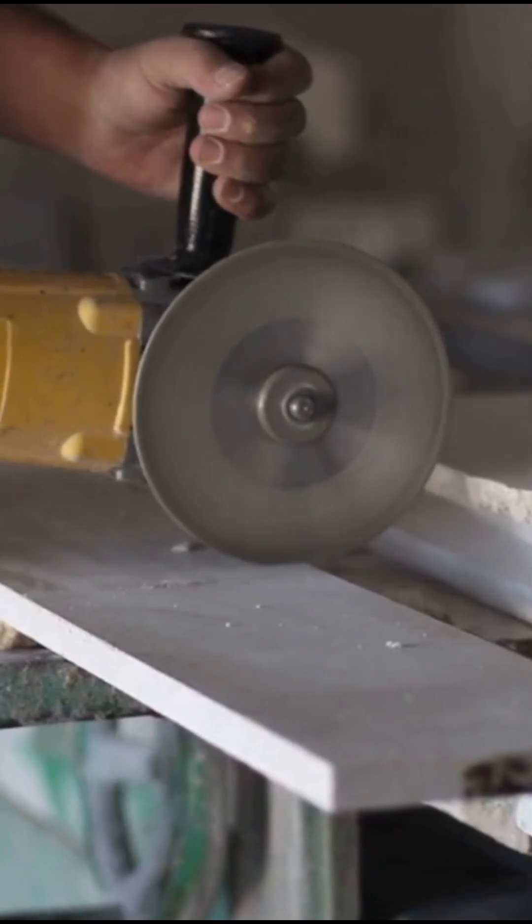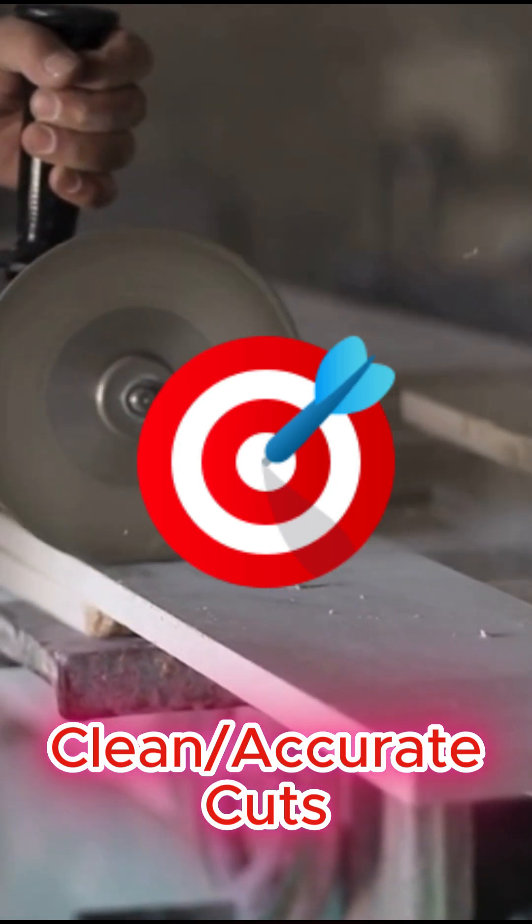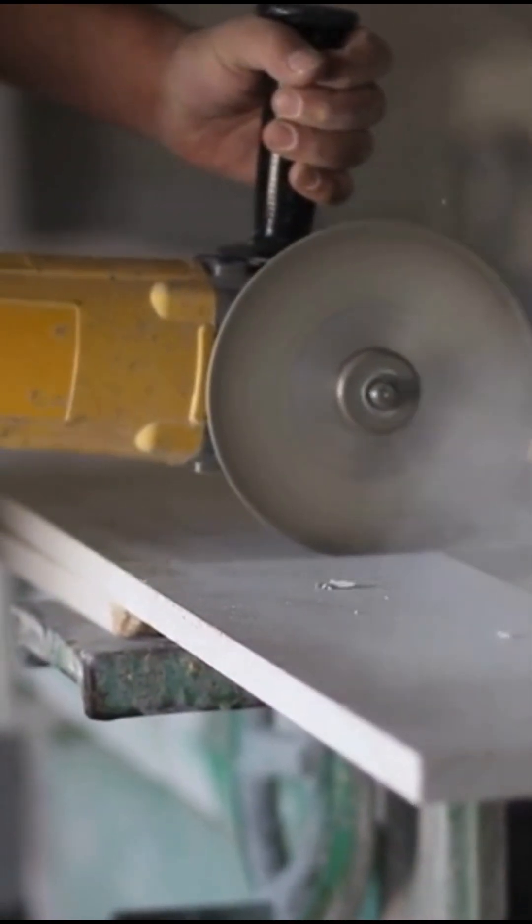Whether you're on a construction site or in a hardscape yard, diamond blades bring faster cutting speed, clean and accurate cuts, and serious durability for those that need long lasting performance.